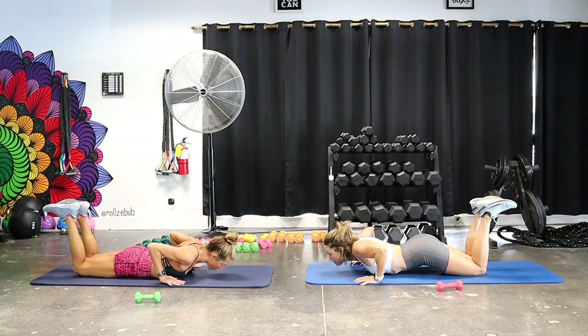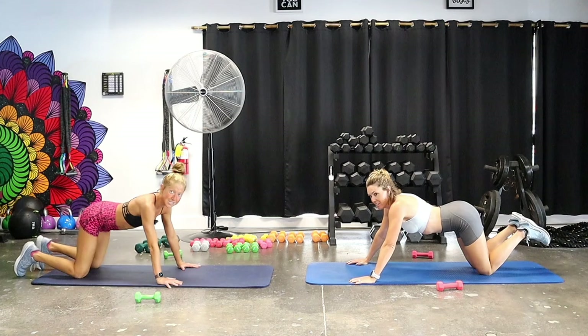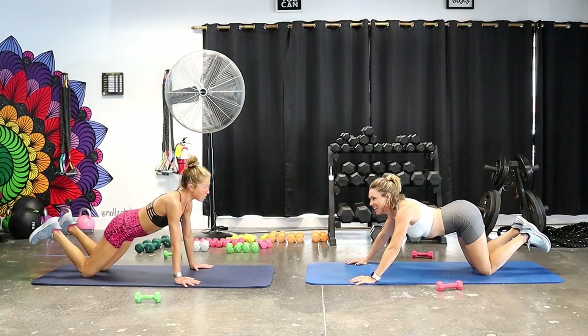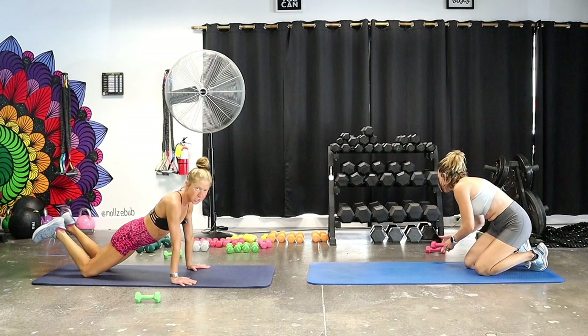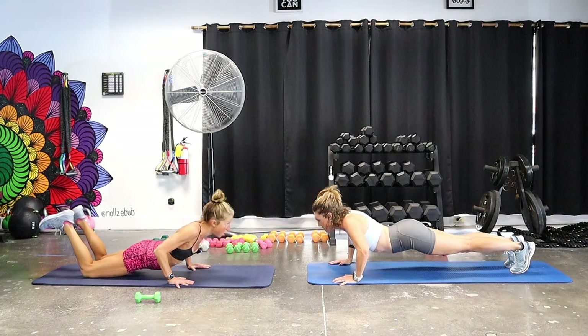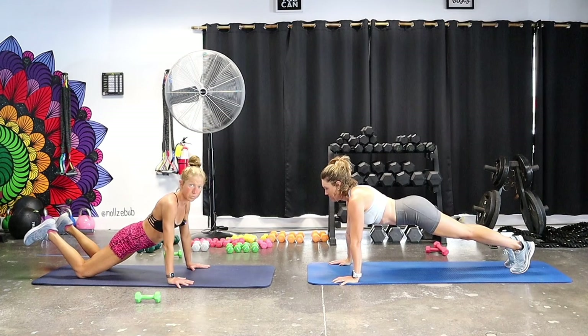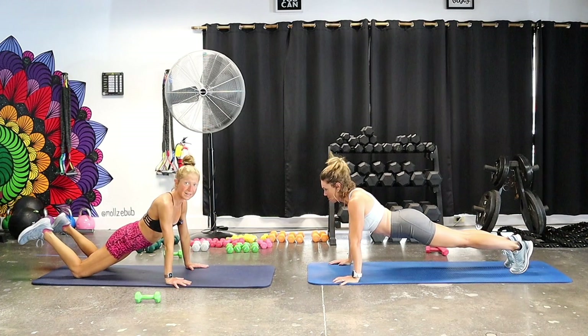Try not to arch your back or stick your butt in the air — come into a modified plank position if needed. You can do a modified push-up with knees down, or a full push-up with hips in line with shoulders. Lower all the way down, chest to the mat, and all the way up. How's it going? Good. Last one — down and up.